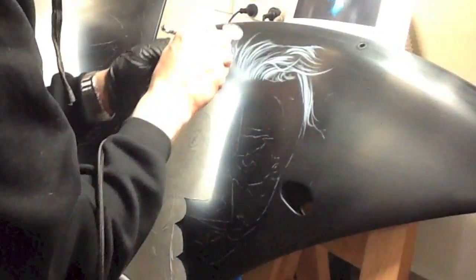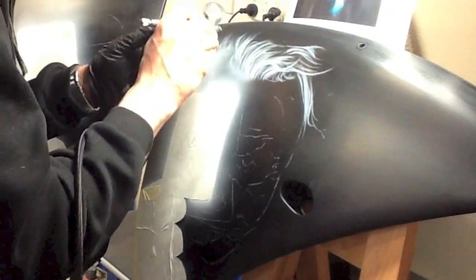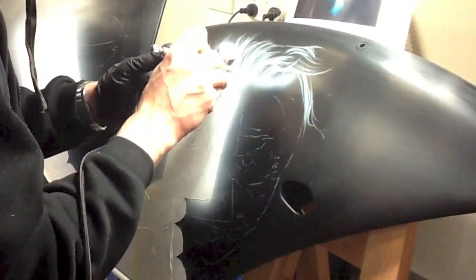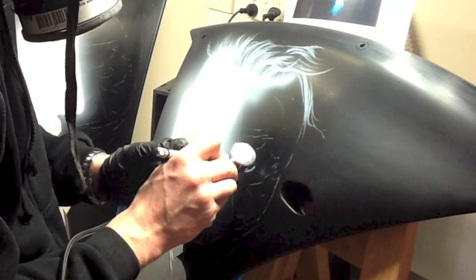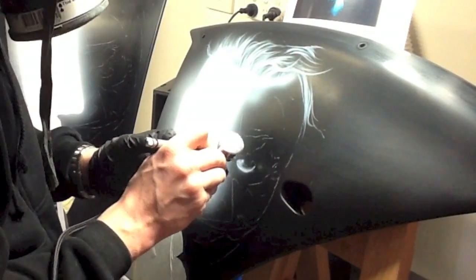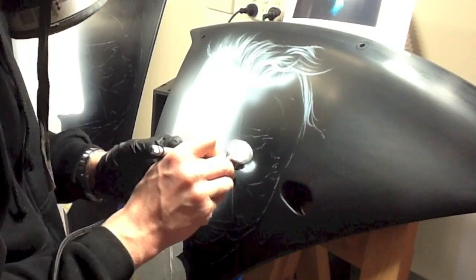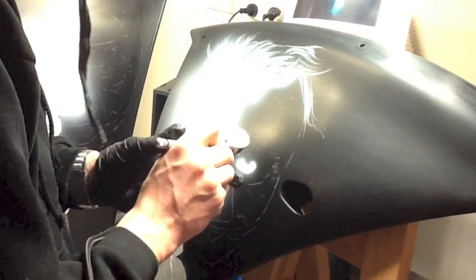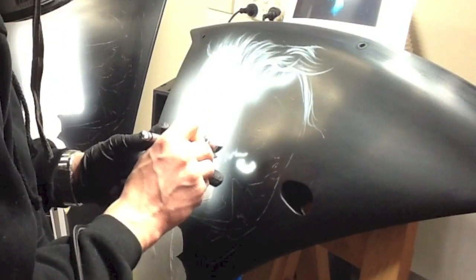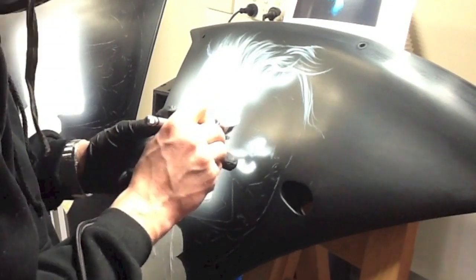So basically now that everything's chalked on as in the original video and it had all been sealed with a binder, with the section still masked up — which is the card and the glove because we want that sitting in the foreground — I'm now working using my original mix that has a color white, fairly thin. I'm just following my chalk lines and my reference, and basically what I'm doing is hitting all of the light areas first.